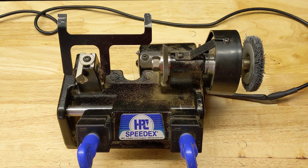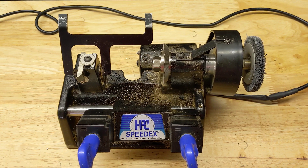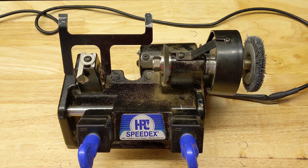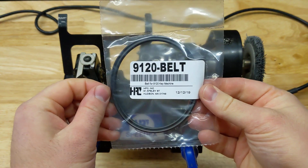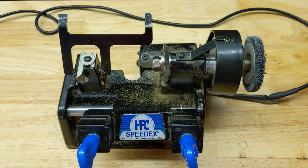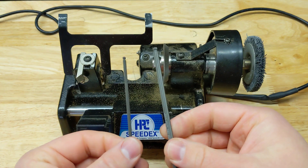Hey, this is PJ with CLK Supplies, and I'm going to show you how to replace the belt on the 9120RM, the HPC Mini SpeedX. This is what the replacement belt looks like. The part number is a 9120-belt, and it's going to require two Allen wrenches to replace the belt.